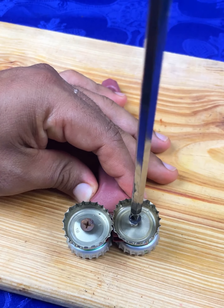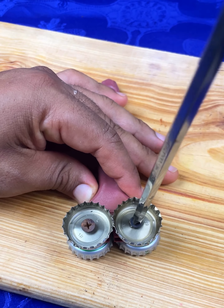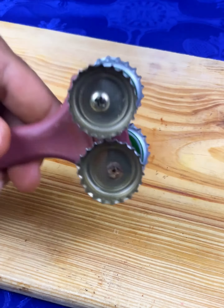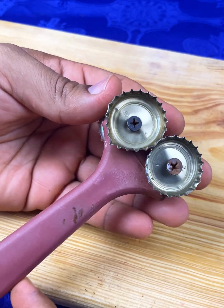Don't throw away old brushes like this one. You can make a fish scaler without spending any money. This can be a tedious and difficult task, but today I will show you an easier and more practical way.